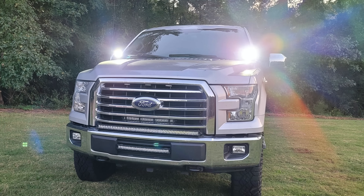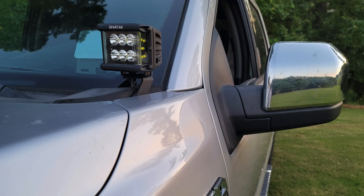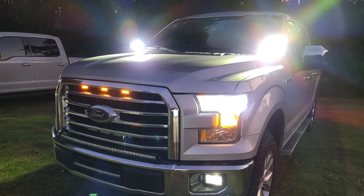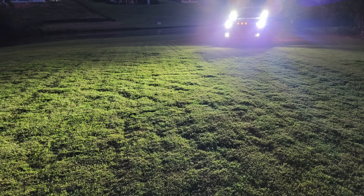Hey guys, it's Nick from F150LEDs.com. Today we're here with our 2015 F-150 and we'll be showing you how to install these awesome Spartan Cree 60-watt hood lights on your 2015 and up Ford F-150 series truck. They're extremely bright, they look fantastic even when they're off, and the install is easy — we're going to show you how it's done right now.